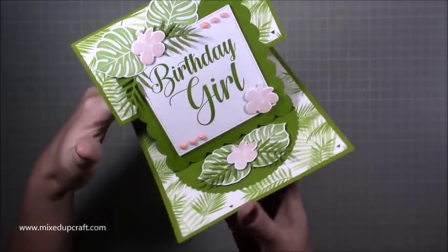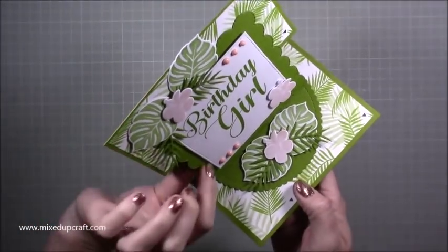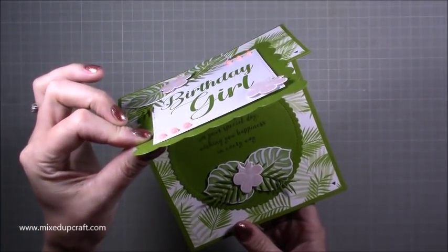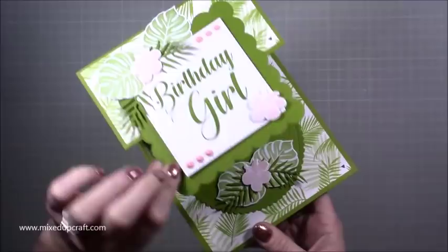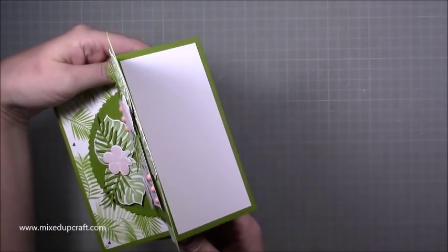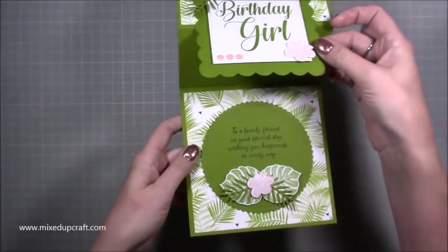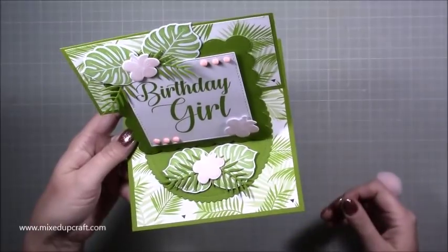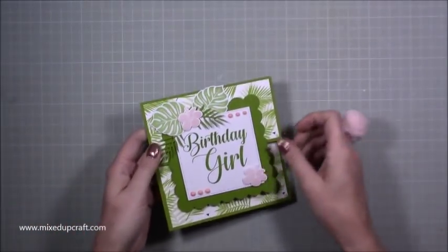Underneath I've got a little message — this one says 'to a lovely friend on your special day, wishing you happiness in every way.' On the back there you can write your message as well, or you could write it under there. It's entirely up to you, but I just like that hidden little note. I absolutely adore this.